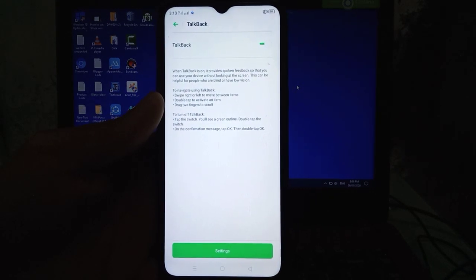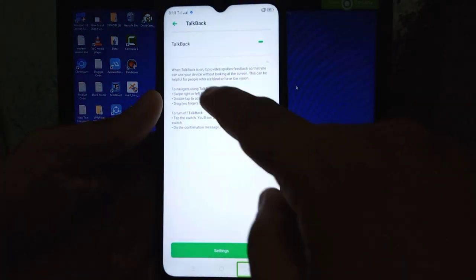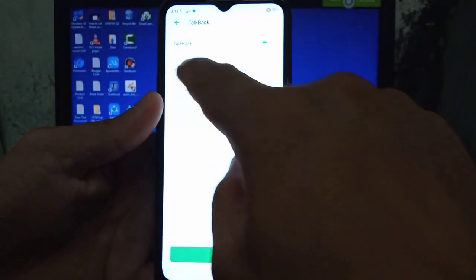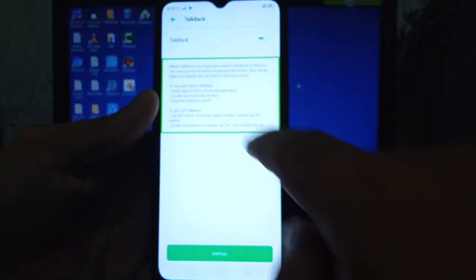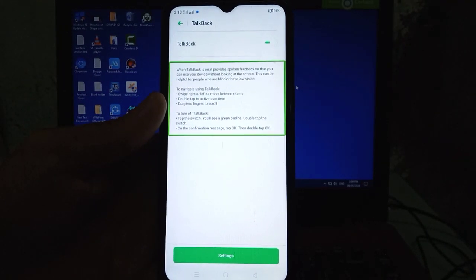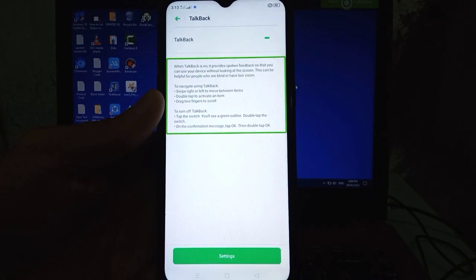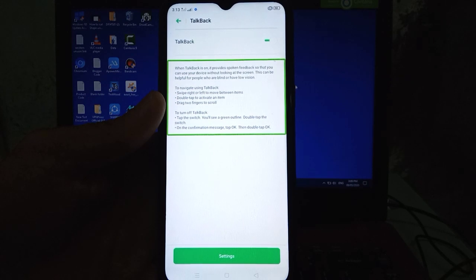TalkBack is on. Double tap to activate, double tap and hold to long press. When TalkBack is on, it provides spoken feedback so that you can use your device without looking at the screen. This can be helpful for people who are blind or have low vision.